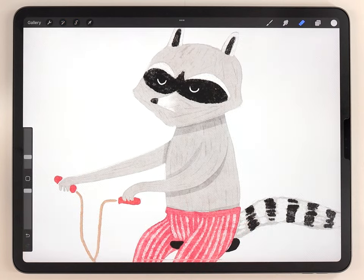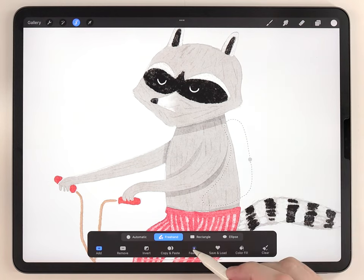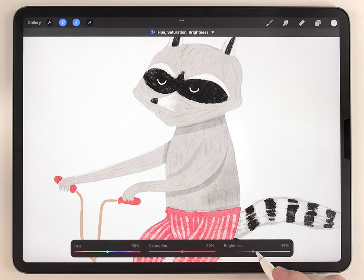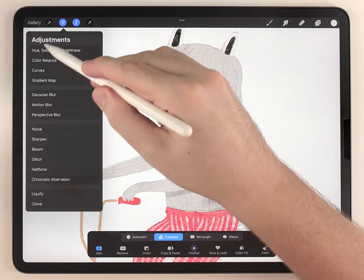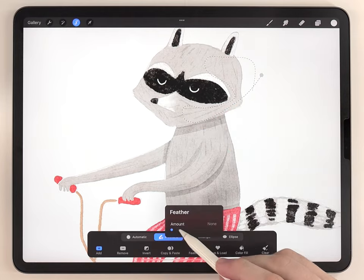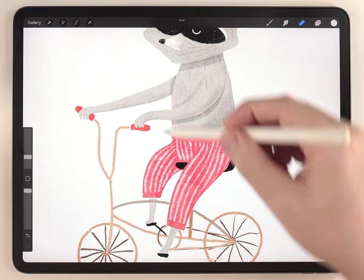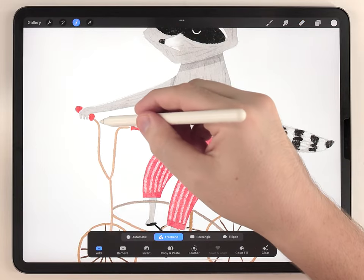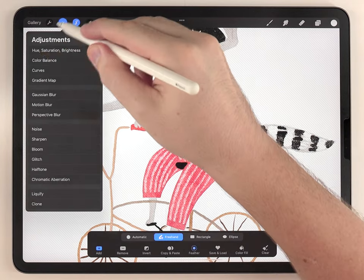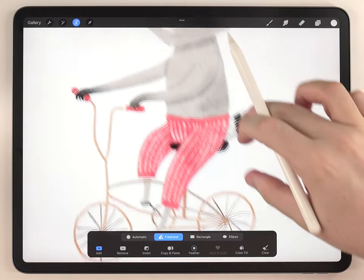After that I'm going to use a similar technique to do soft shadows. Again using the freehand selection tool, I'll select an area on the back but feather out the selection to soften the edge — when I darken it we get a shadow with a very soft edge. For the hands and feet I want them to have a kind of ombre fade to black. I'll select both hands, feather out the selection quite a bit, then darken all the way to black basically — that's how I get that nice fade. I'll do the same thing on the feet as well.